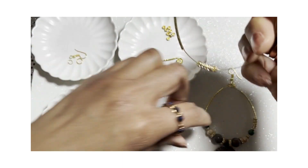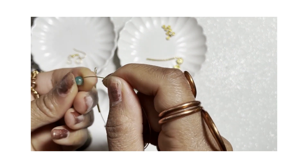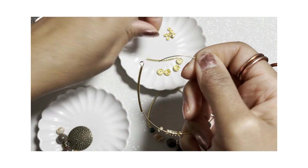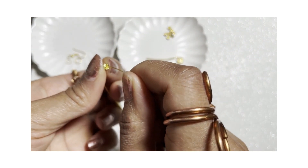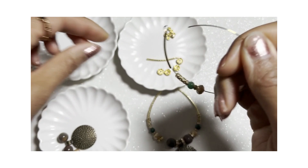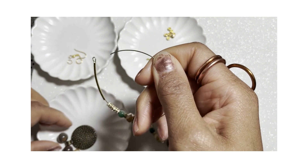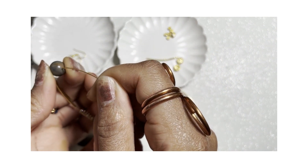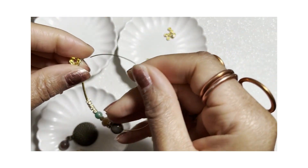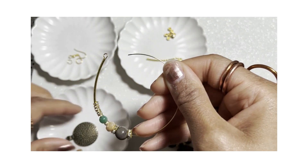Next we're going to add the green agate, then the tiny spacer rondelle, then the large spacer, then the jasper gem, then another large spacer. And then we're going to grab the pendant.